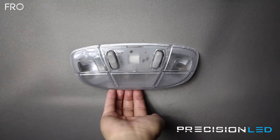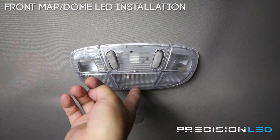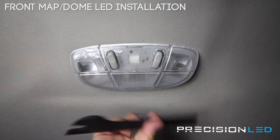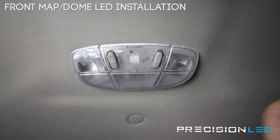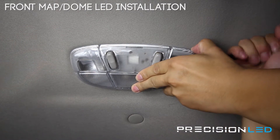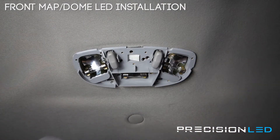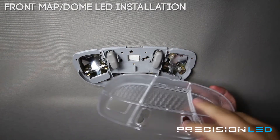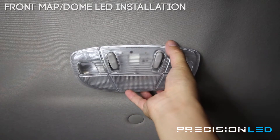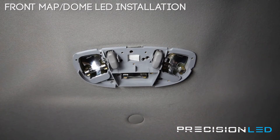Looking at one of the two overhead consoles — this is the one in the front for the driver and passenger side. These overhead consoles are the same for both the front and the rear, so we're going to show you this process once. We're using the flat end of our serrated knife tool that comes in your kit, and we're just going to pry from the side and pry down, releasing some pressure clips. There really is no good way to do it besides applying some pressure evenly until it separates. Once you have them out you have direct access to the bulbs.